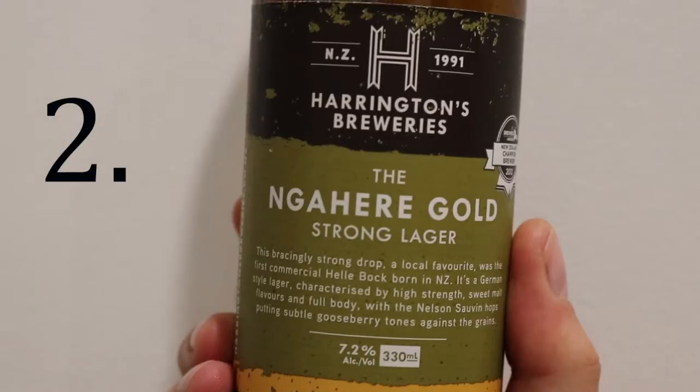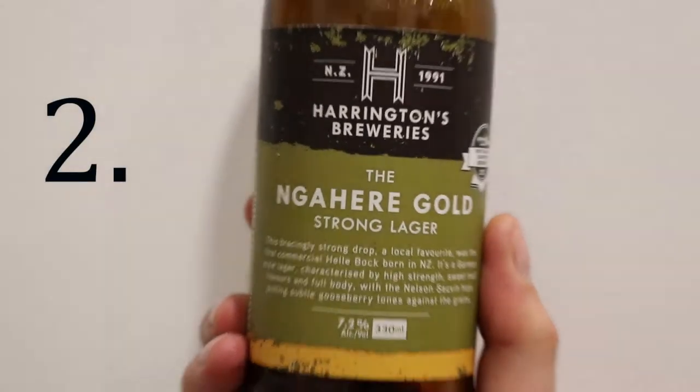Now, the next one is our Ngaheri Gold Strong Lager. This is by Harrington Breweries. I can smell it already. It smells really... planty! Or like those artificially smelling pens that you had when you were a kid.